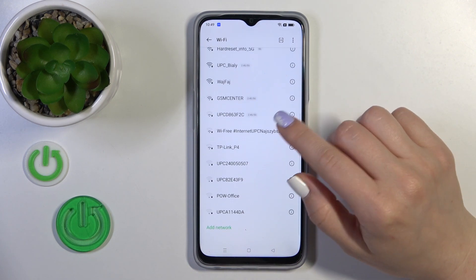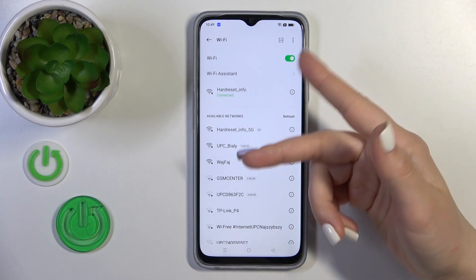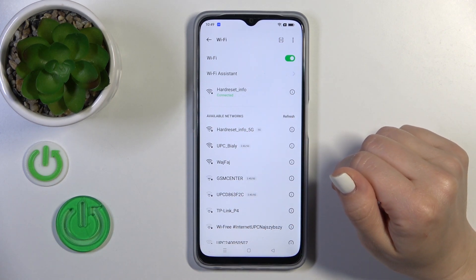Also, you could select another network the same way — enter the password, tap to connect, and just switch between these networks.